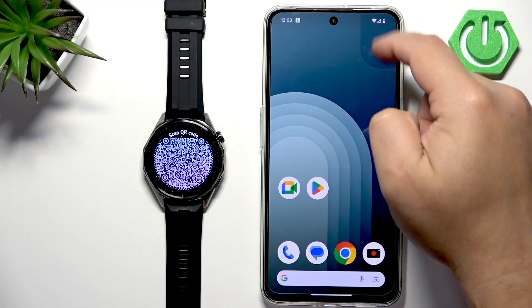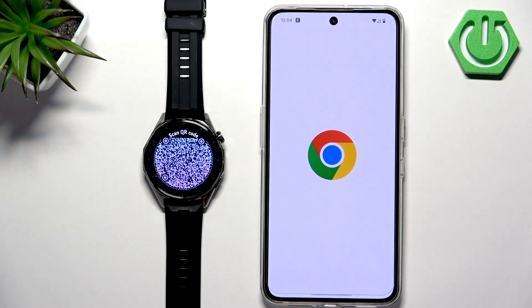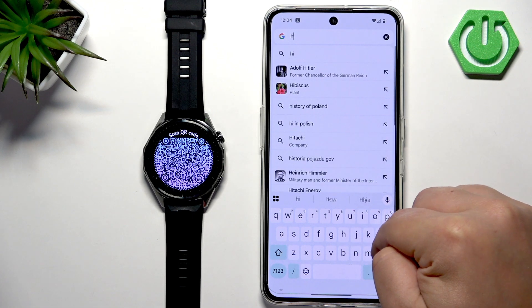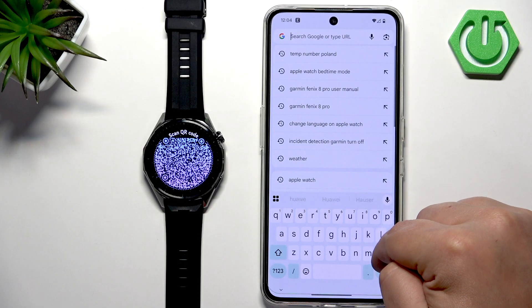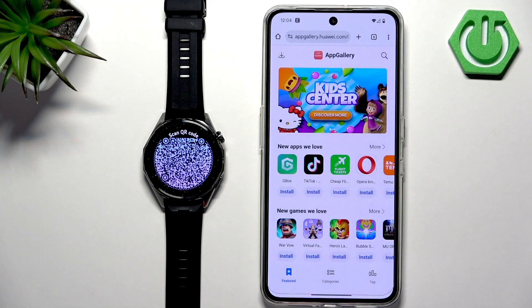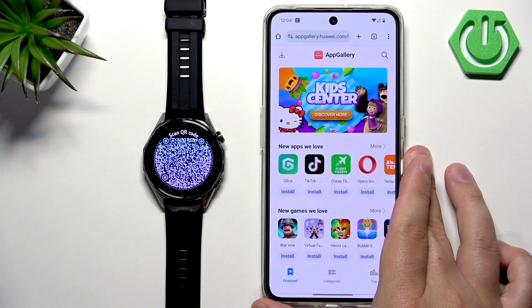So let's go to our phone. Make sure you have the internet connection enabled, then open a web browser — for example Chrome — and type in appgallery.huawei.com. Tap on enter and it will direct you to that page. On this page, tap on the icon in the top left corner to download the App Gallery.